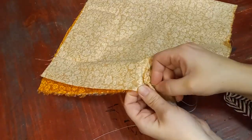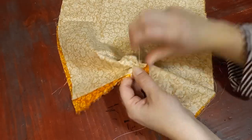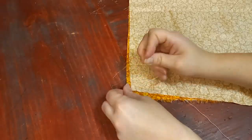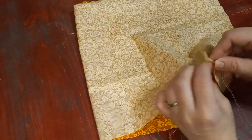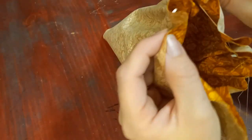Really the sky's the limit. Sew the short end of the rectangle together with right sides together. I'm using upholstery thread because it's thicker and less likely to break when I'm pulling on it later, but just use whatever you have on hand. Keeping it turned inside out, do a running stitch along one long edge, then pull it tight.